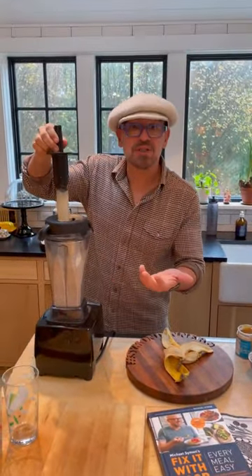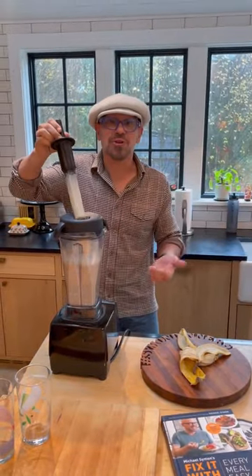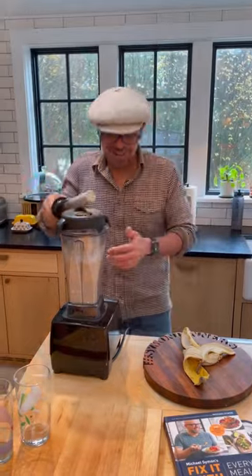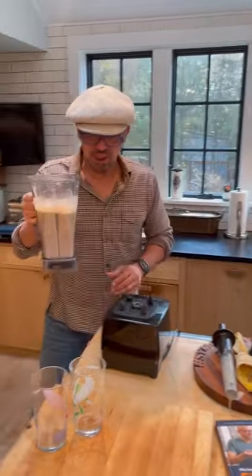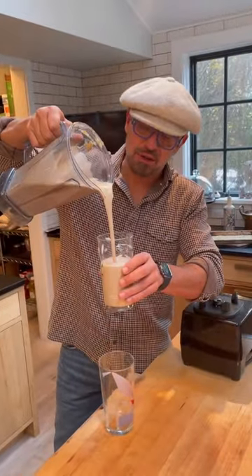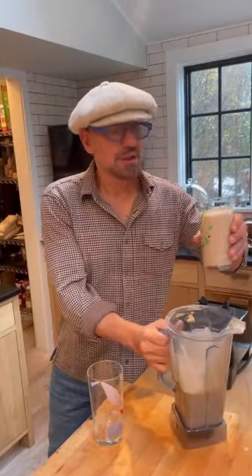Depending on the power of your blender, it's going to take anywhere between 30 seconds and a minute and a half. You just want to hear the nuts — once you don't hear nuts anymore, you're good. It makes two portions, no problem, maybe even three. But it is a great way to start your day. Creamy, delicious, delightful. Step one — fixing it with food, dairy free. See you next week.